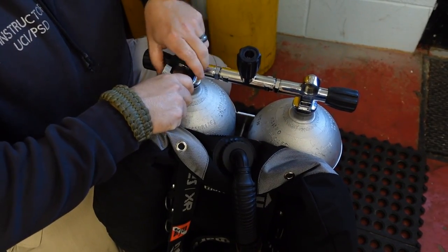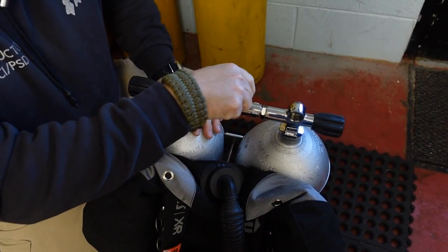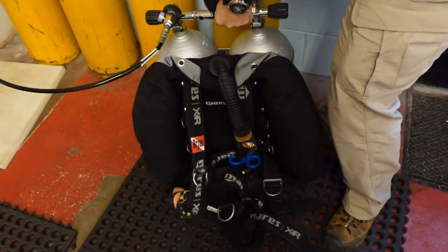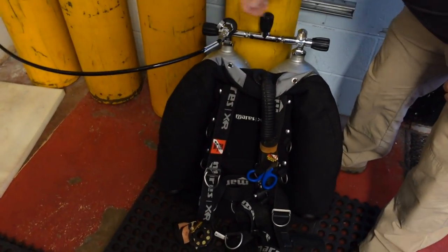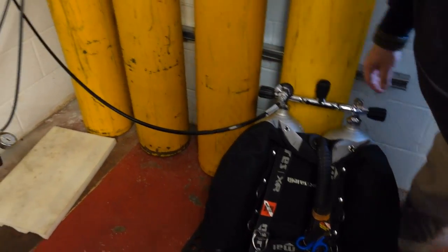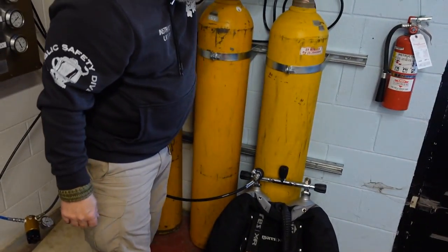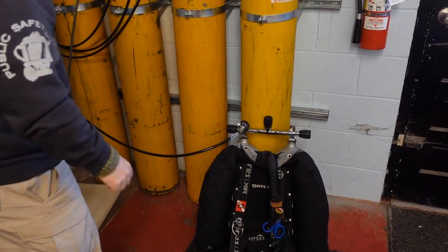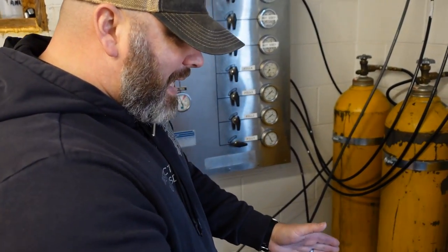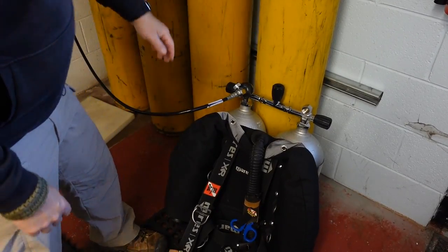It doesn't matter which side you do. Once your fill whip is hooked, we're only going to be controlling this knob here, but I do want to make sure that my isolator is open — that's what connects these two cylinders together. Isolator's open, this one's closed. We're going to go ahead and open this valve here. It's reading at about 3,300, so we're going to be topping this cylinder off. We're going to open that bank up and start filling from my cascades. I'm actually filling both bottles at the same time, and I can monitor their fill rate here. With that isolator valve, it's actually filling both tanks — I don't have to have two fill whips because not only is the air going into one cylinder, the air is actually going into the other cylinder as well.